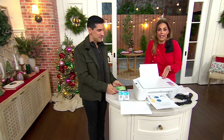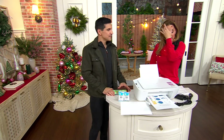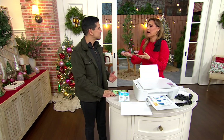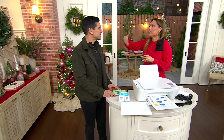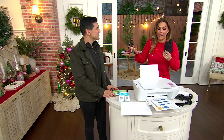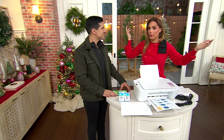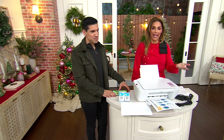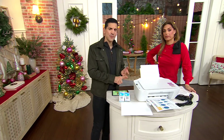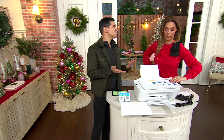Honestly, get it home and try it. See how easy it is, see how fantastic it prints — even if it's just for your photos. Because nobody really goes to a lab or even to the drugstore to get photos done anymore. Even if it's just for photos, $39 — we went to fast food yesterday and it was like $25. It is so convenient and wonderful to have. It makes such a great gift too, because everyone needs a printer.